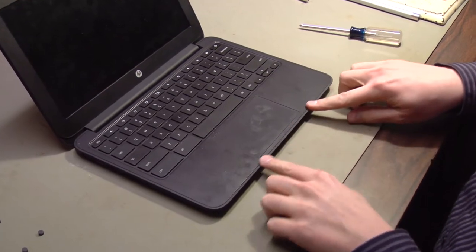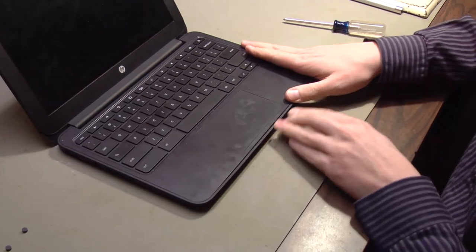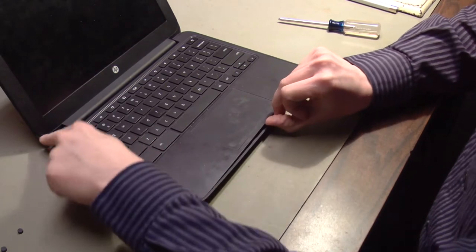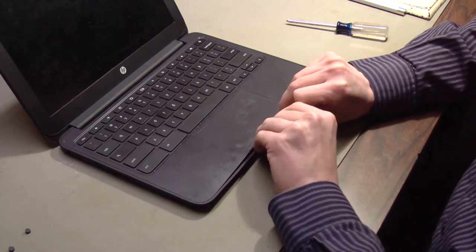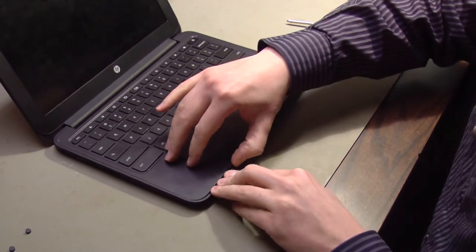Starting around the edge of the keyboard we can pry down slightly on the bottom part of the case. There are clips all around the keyboard plus one clip in the middle — actually just a little bit offset — that hold the keyboard in place. Just get underneath and pry up the keyboard very carefully.